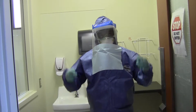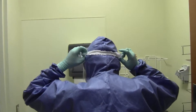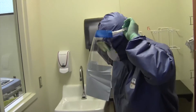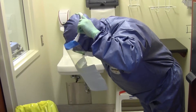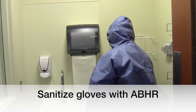Step 5: Remove full face shield. To remove the full face shield, grasp the strap from the back, then bend at the waist keeping your back straight and your chin extended. Pull away carefully and over the face in a smooth, controlled motion. Sanitize gloves with alcohol-based hand rub.